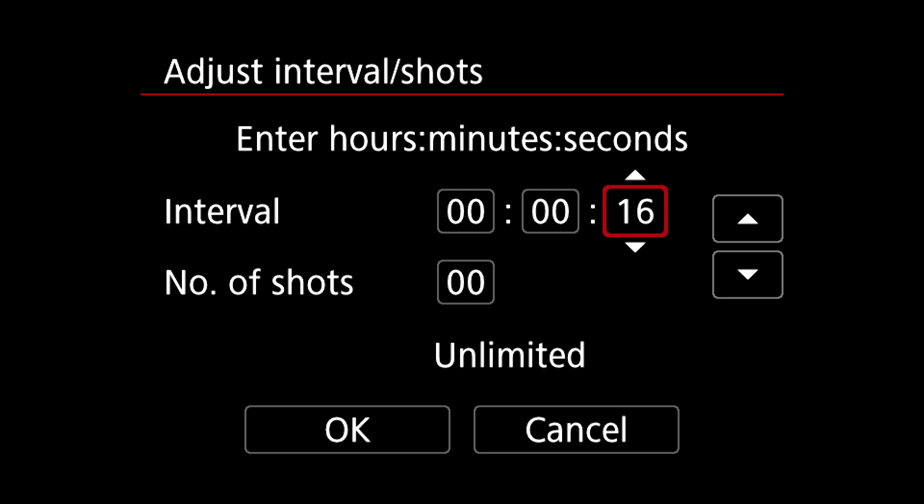And because the 80D has a touch screen interface, you can also tap the settings on the screen to make the adjustments and navigate the menu system.